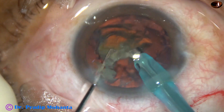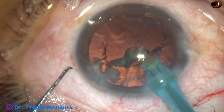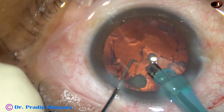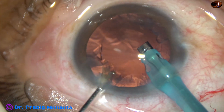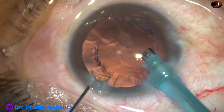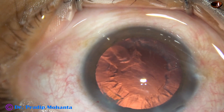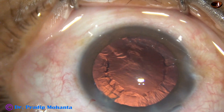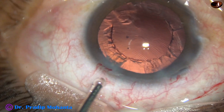This is the last piece; it is being emulsified. The nuclear fragments have been emulsified. The nucleus and epi-nucleus have been managed very nicely. 2% hydroxypropyl methyl cellulose is injected.